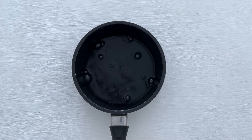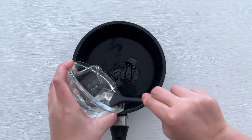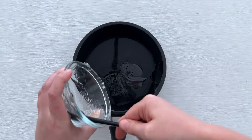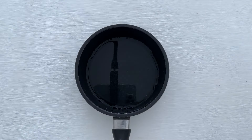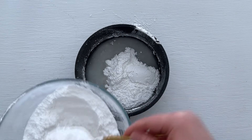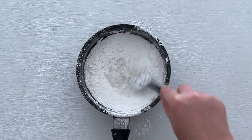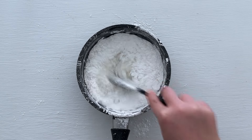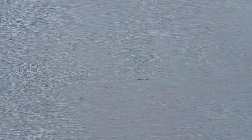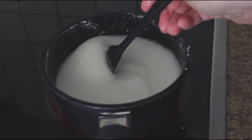Now we have to make sugar syrup. In a saucepan mix together water, glucose syrup or honey, and icing sugar. Place it over medium heat, stir for a bit, and wait until the temperature of the syrup reaches 137 degrees. Use a cooking thermometer to check the temperature.